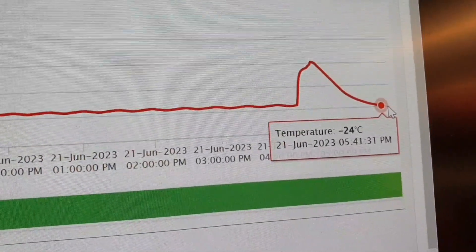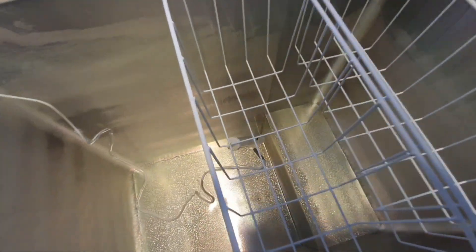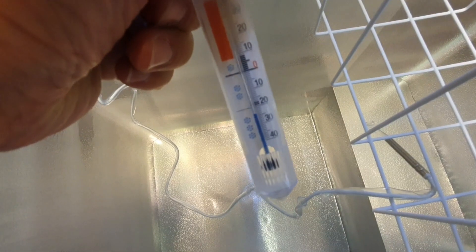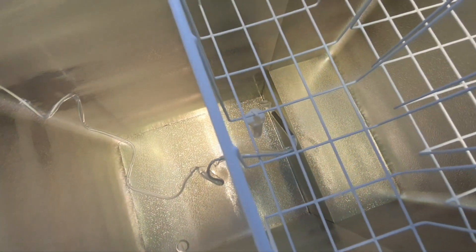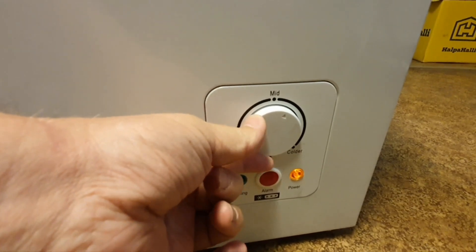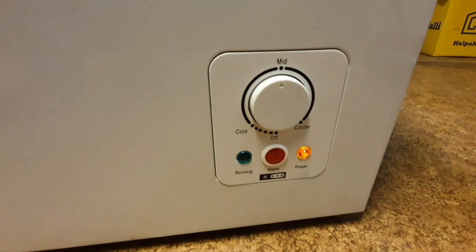Let's look at what we have inside the freezer with the regular thermometer. Is it true that we have minus 24? It's too much. Let's put both sensors on the bottom and reduce the setting — that's too much. I should read the manual actually; probably it should be set to mid. Let's keep it this way.